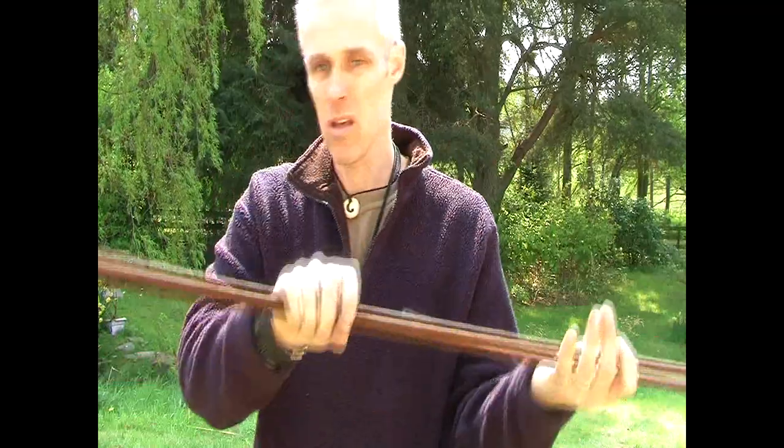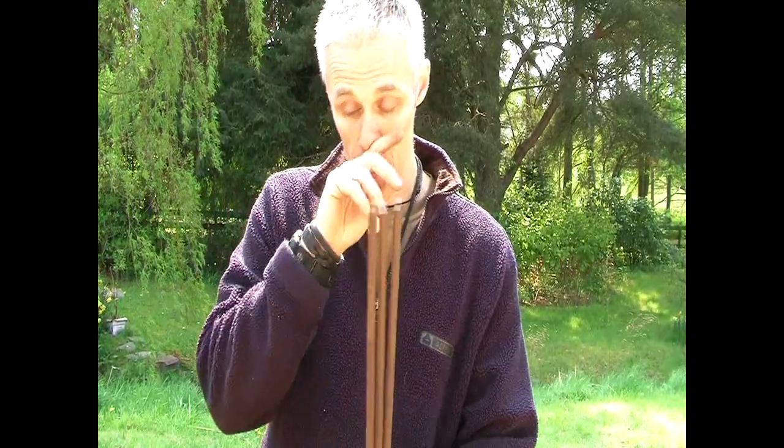We went out and from a local scrap place I bought three metal rods — maybe 8mm round, just straight metal rods. Then we were trying to come up with various designs of how to join them at the top to make the tripod.